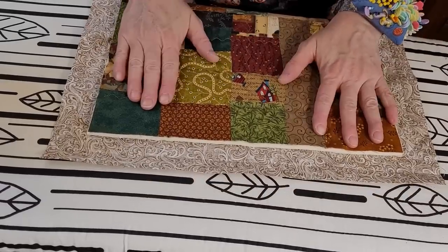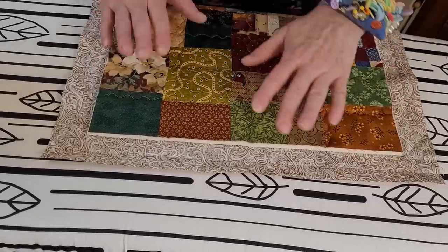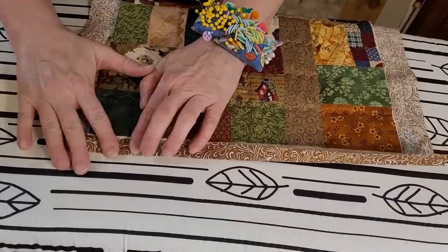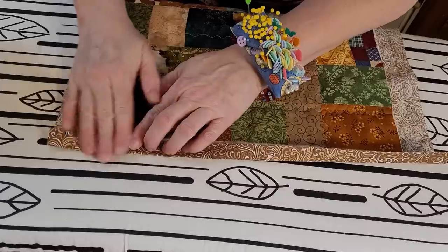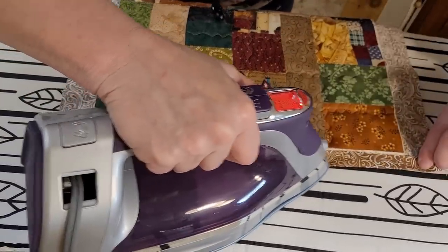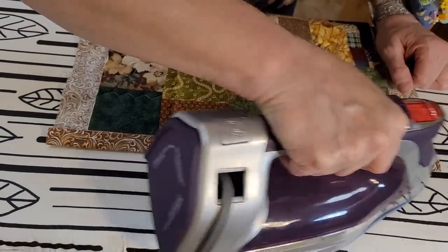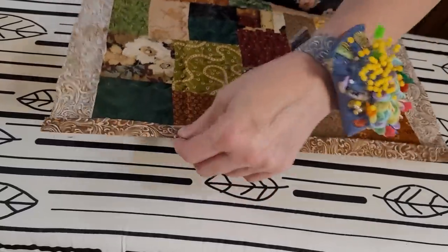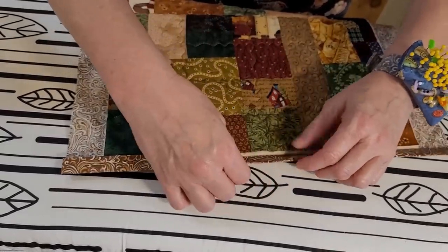Here we are at the ironing board — this is almost our final step. We're going to fold, and make sure your iron is on dry if you have a steam iron. You don't want any steam because it can push your fabric out of shape. So just tuck that fabric right against your hot pad, right against the cotton batting, get a nice crease there, nice and hot. The hotter the better.